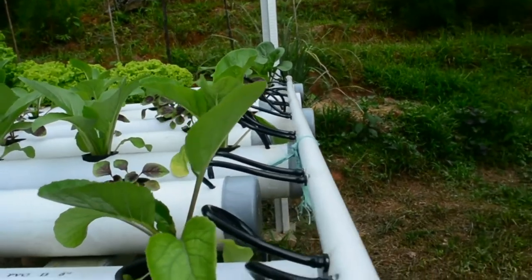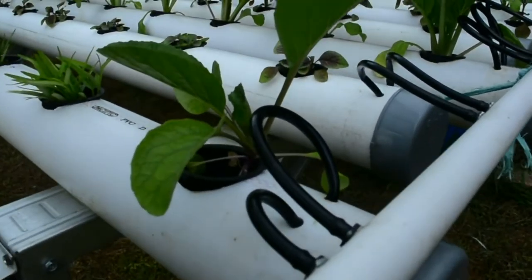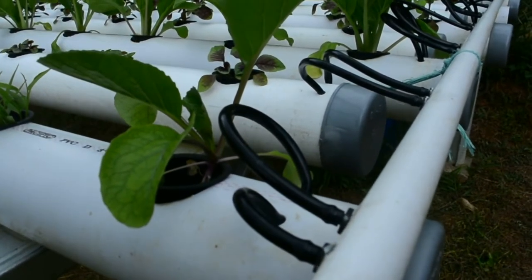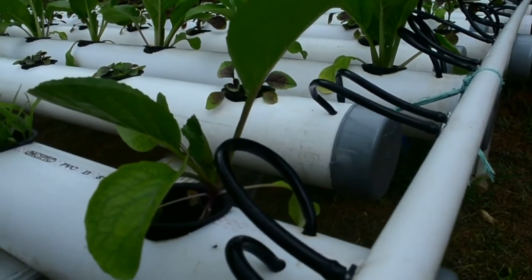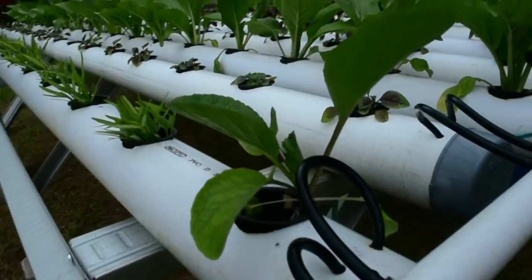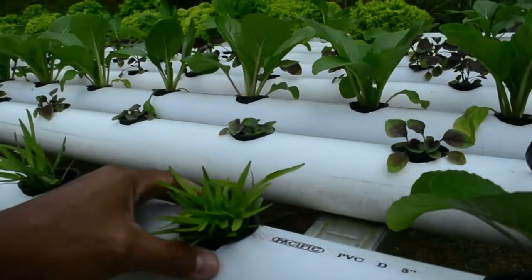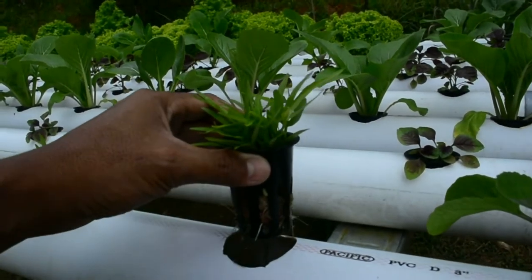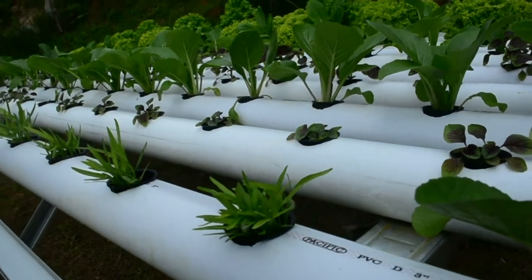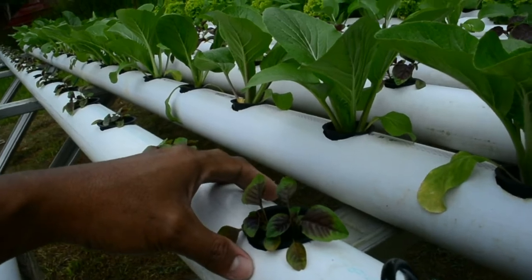Masing-masing pipa terdapat 2 selang NFT, di mana 2 selang NFT ini berfungsi untuk mengendalikan suhu nutrisi di dalam pipa 3 inci yang dialiri. Hasilnya udaranya lebih sejuk dan tanaman tidak layu walaupun tanpa atap. Karena memang di lokasi Mamasa ini suhunya dingin, jadi sangat mendukung untuk menanam hidroponik.